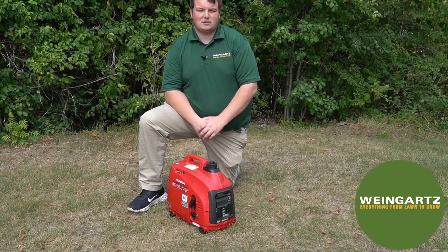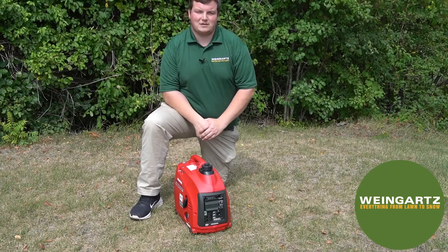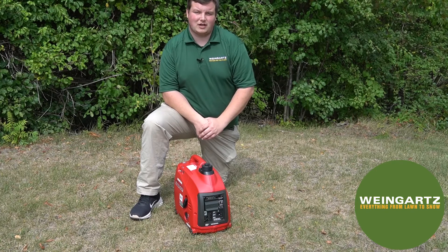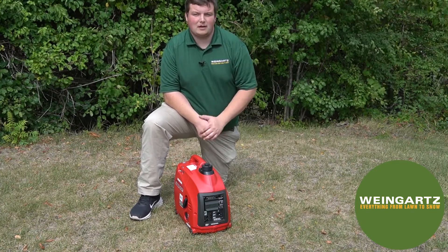It's equipped with inverter technology, which provides safe sound waves that are safe for electrical appliances. This Honda generator has a few features that make it stand out from other generators — for example, it is equipped with a low oil alert so that the machine will automatically shut off if it has low oil.